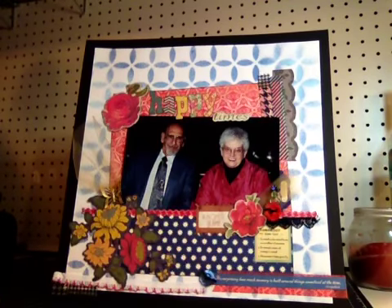Hi guys, it's Shelly here with Love Create Laugh at Blogspot.com. Tonight I'm doing the finished product from my Happy Times layout that I did the product pull video for yesterday.